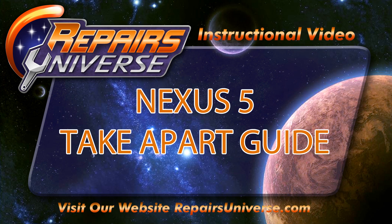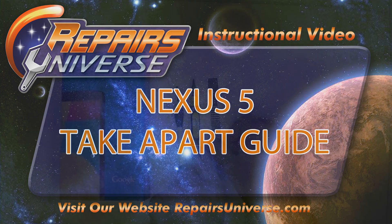Hey guys and gals, my name is Carl here at Repairs Universe doing the walkthrough for your Nexus 5 take apart guide. If you have any problems, please follow us on Twitter and Facebook. Let's get you started.